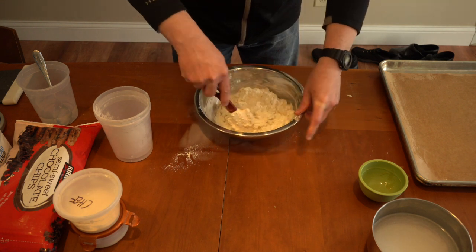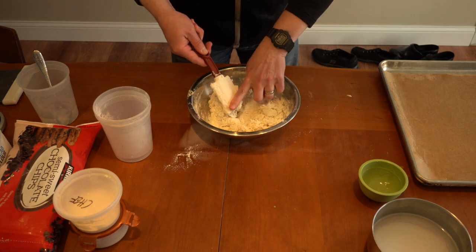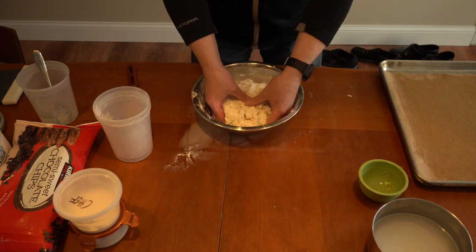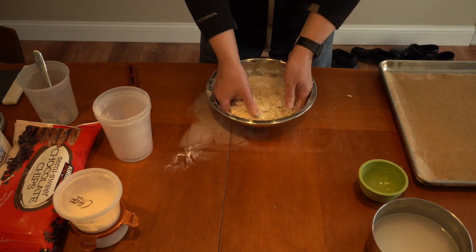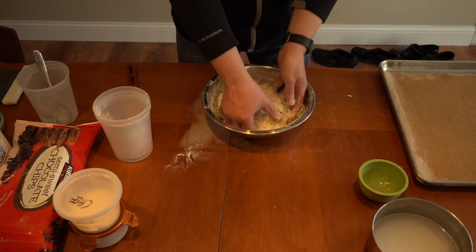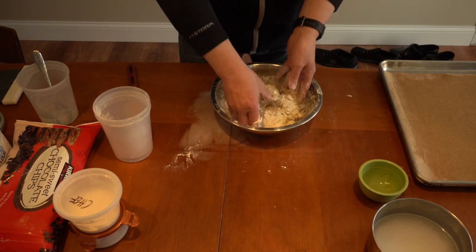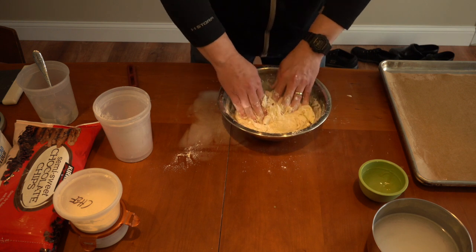The time where it really ferments is after we've shaped them — then we put them into the refrigerator and they rest. Real pretzel houses over in Bavaria will take their pretzel dough and make it a day in advance, then refrigerate it overnight. That allows the dough to really rest and get good flavor. So as I bring this dough together, I get pretty much all the dry completely soaked up, and then I'm going to turn it out onto the table and work this dough by hand.